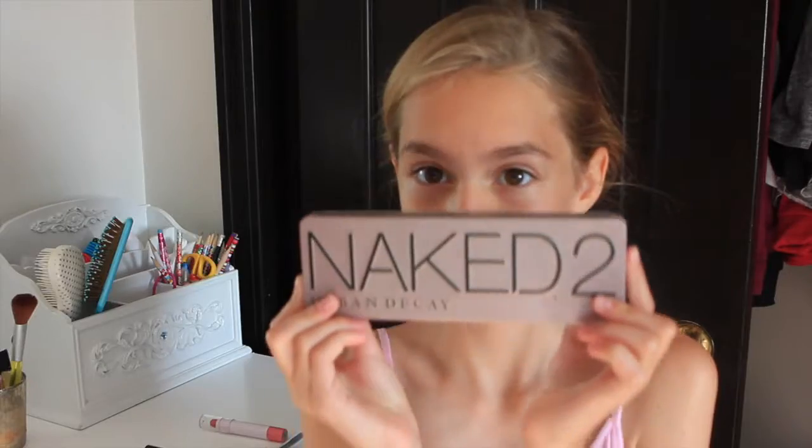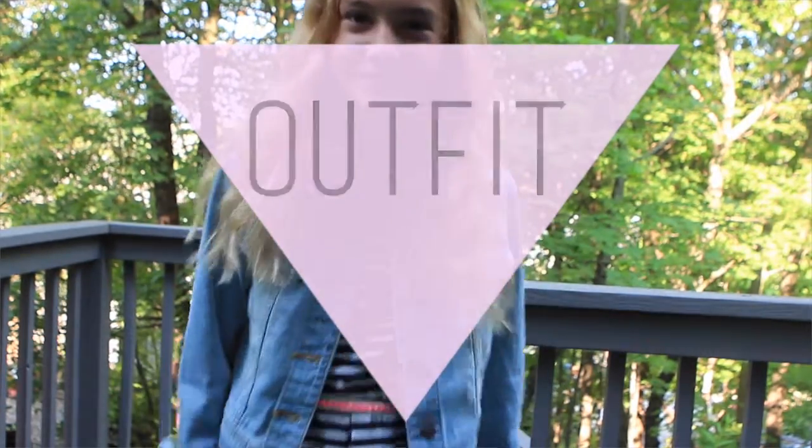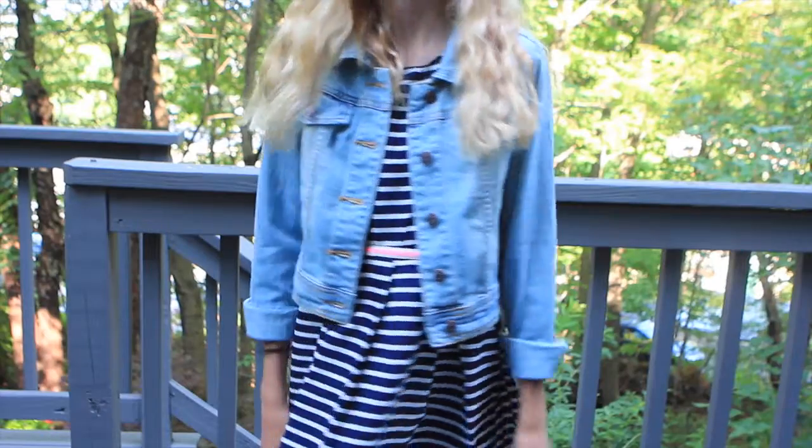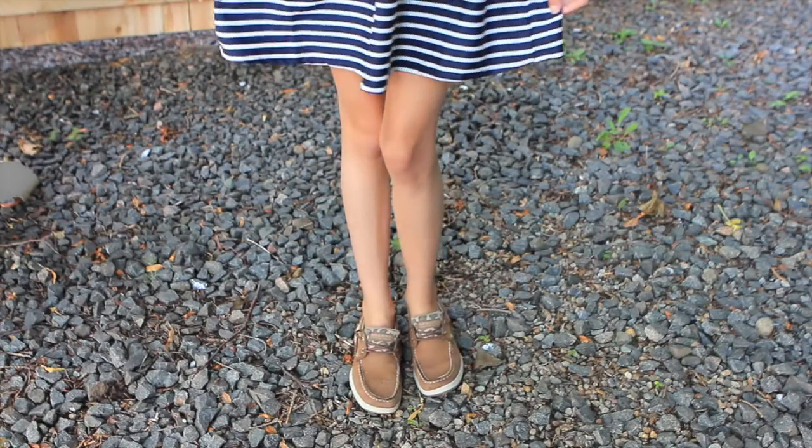Then take the Naked Two palette — take the light white color and put that on your eyelids, then take the shimmery white color and put that in your inner corners, then take the matte brown color and put that on your crease. Next, apply mascara on your top lashes only, then finish off the look with a lip gloss. My denim jacket is from Target, my dress is from Nordstrom, and I paired the outfit with some Sperrys.